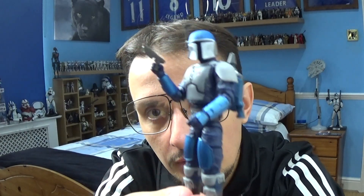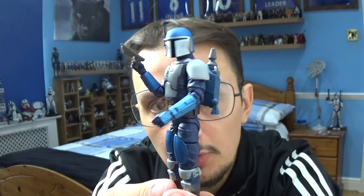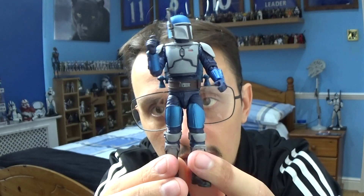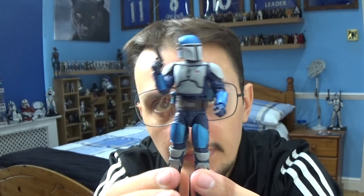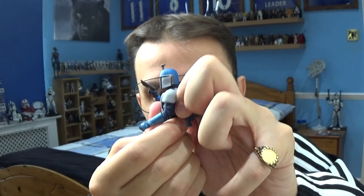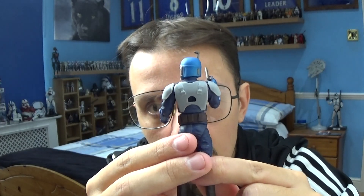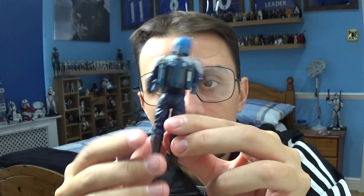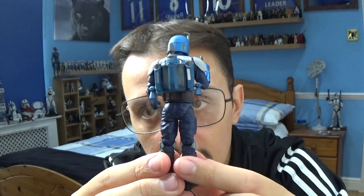He does come with a Mandalorian blaster pistol, but like some figures they haven't given him a holster, which is a little peculiar. He also comes with a removable jetpack on his back — you've got the peg hole and the peg, and you can place that in and it fits the purpose.